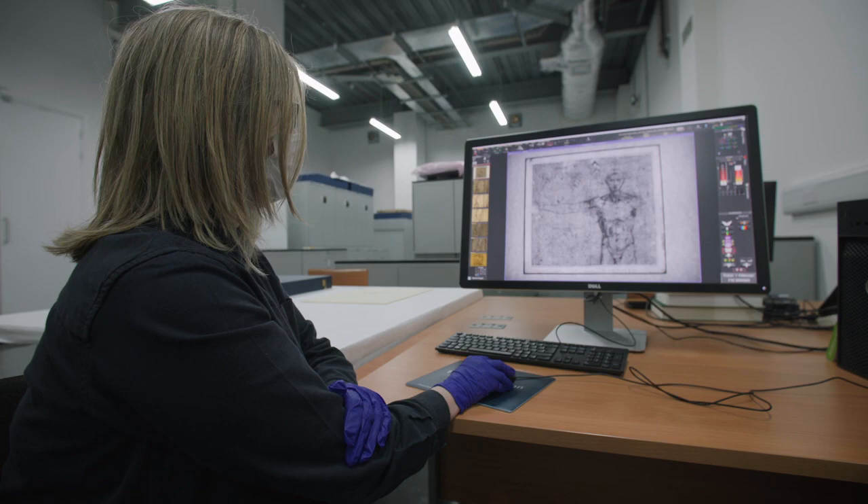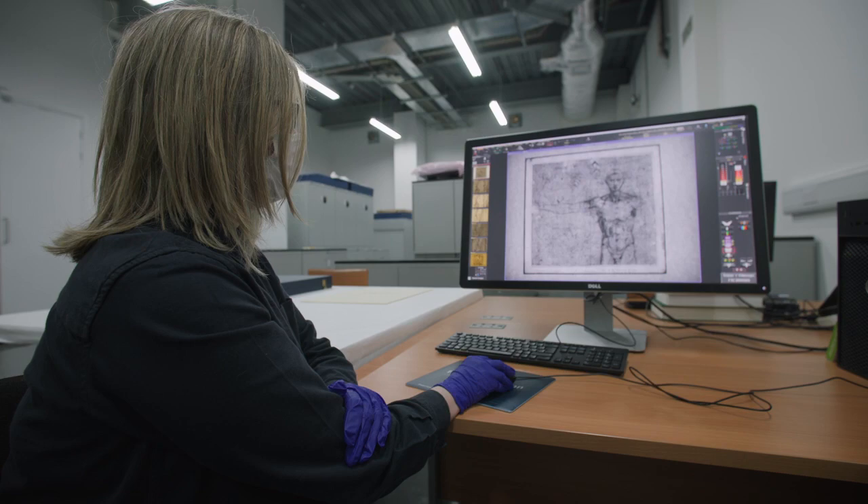Through working with this equipment, we have been able to discover drawings that have been hidden for years. Using nothing more than multiple light sources, we have been able to view these sketches again.